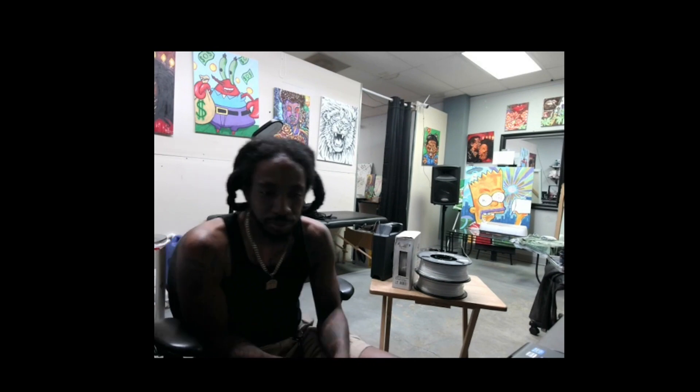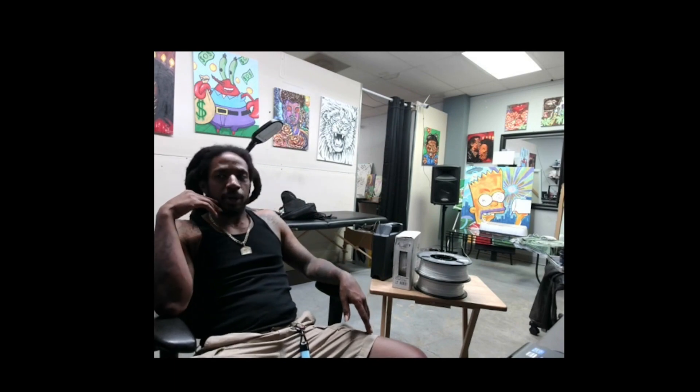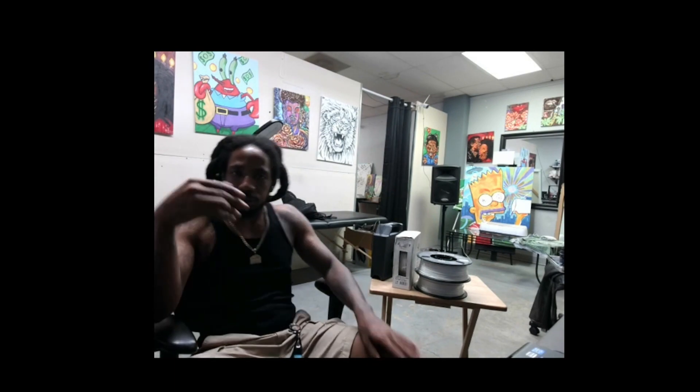Man, I've been on this Ender 3 printer. Am I lighting good, man? I feel like my lighting ain't that good. I don't know why.